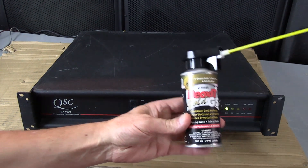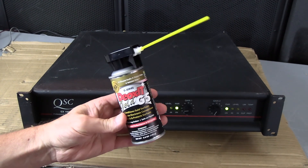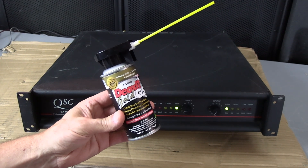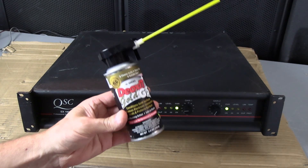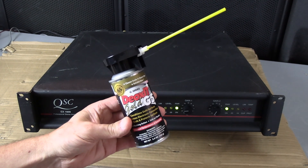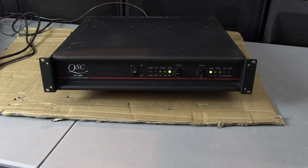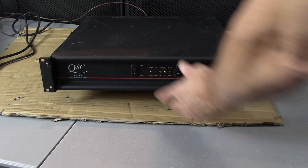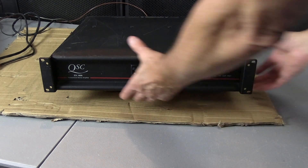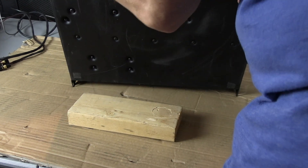What we're going to use is Deoxit Gold G5. This is the best stuff out there for cleaning dirty pots, dirty volume controls, whatever you want to call them. This is the best stuff. So we're going to go ahead and take care of this right now. First thing we're going to do is turn off the amplifier. I've already unplugged the inputs and the speaker cables. And now I'm going to stand it up so I can work with it a little bit easier.